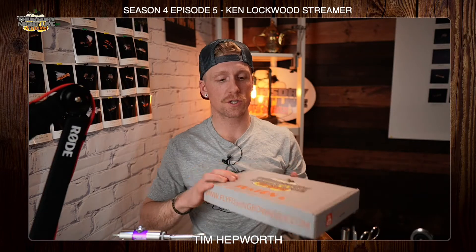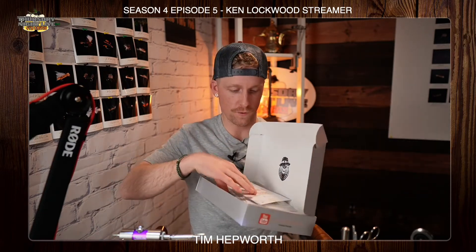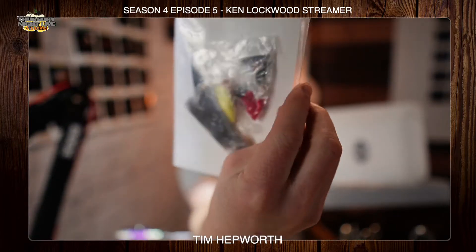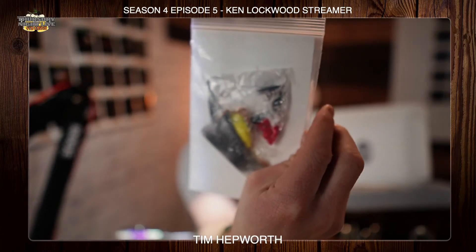Go ahead and grab your Thursday Night Live Season 4 kit. If you don't already have one of these, you can still purchase them — just head over to our website, www.flyfishingbowriver.com/TNLS4. If you've got yours, go ahead and open it up. You're looking for Season 4, Episode 5. If you flip it over, there's two in the back — the Sulphur Emerger and the Ken Lockwood. It's got the red yarn in there. Go ahead and grab that one out, pull out that size 8 streamer hook, get it fixed in your vise and we'll get started.